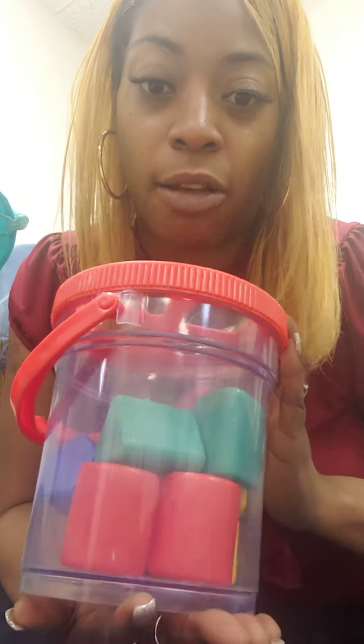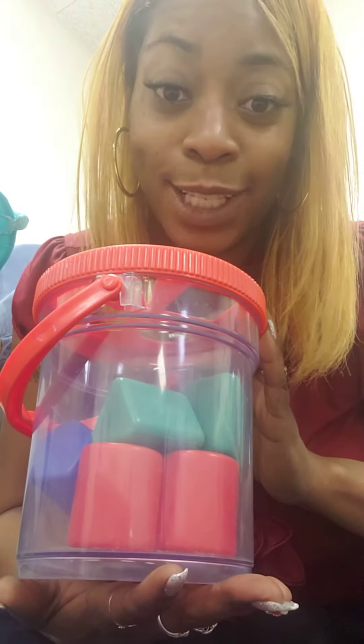Thank you guys for helping me count how many shapes were inside of this bucket.